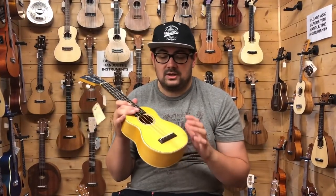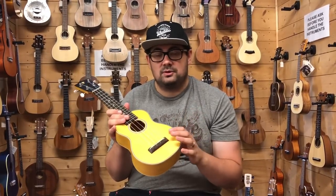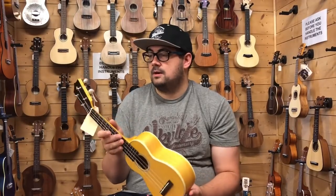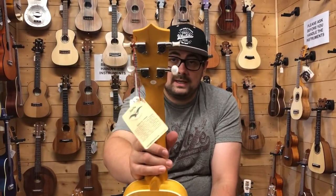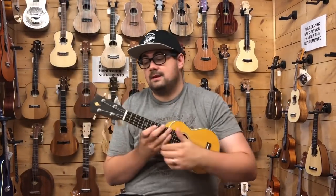Their sopranos are great. For about £200, this is a solid spruce top with solid maple back and sides, a mahogany neck, Kamoa's own closed-back tuners which are very good quality, and a rosewood fingerboard and bridge. Let's give it a play and see what you think.